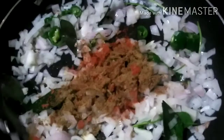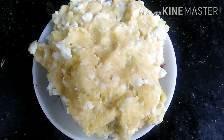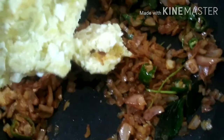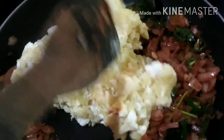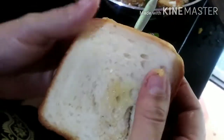Add the gage and the garam masala. Mix the dough together. I cut the dough and I will cover the bread with the bread.